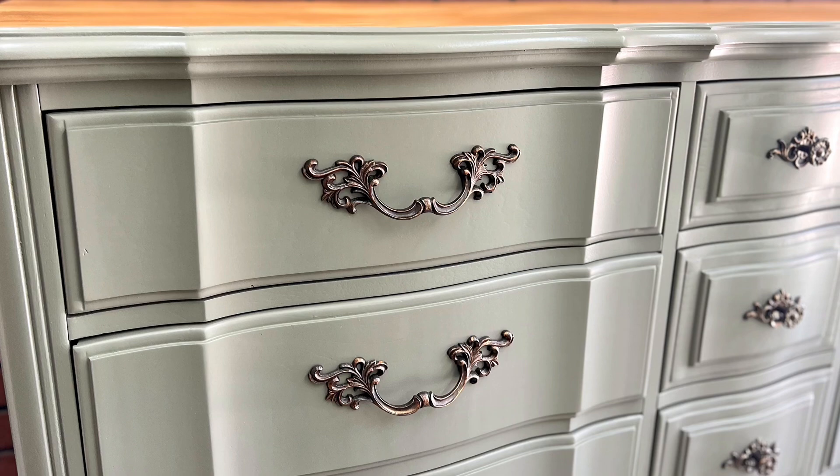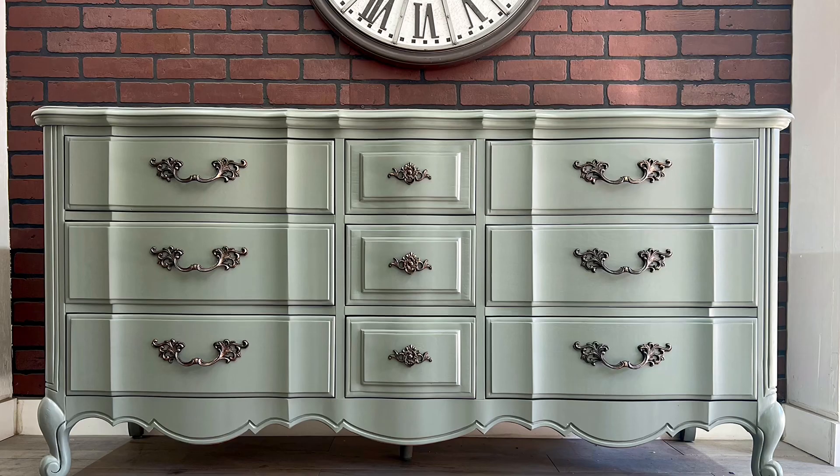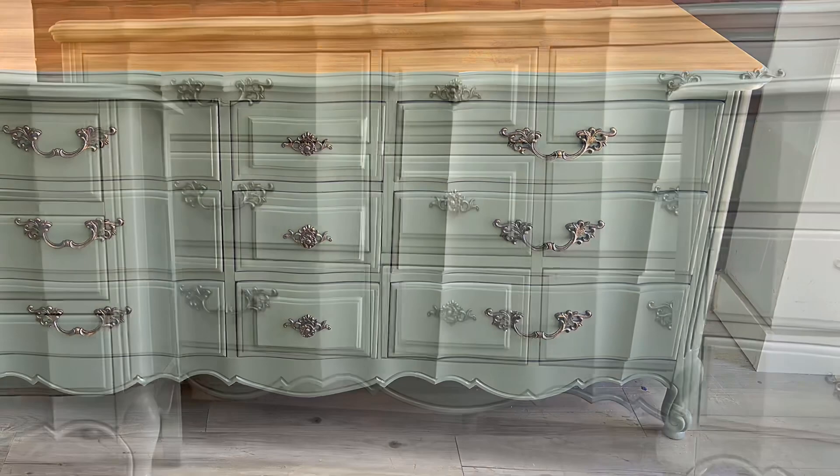The color, the handles, and the top are perfect on this dresser and I couldn't be happier. At the end of every video I like to go over the numbers: I paid $80 with the nightstands included, put in about $20 in materials since I already had the paint in stock, and completed this dresser in about seven hours. I sold it for $700, giving me a profit of $600 — breaking that down hourly, that's $85 an hour, which is some awesome profit.